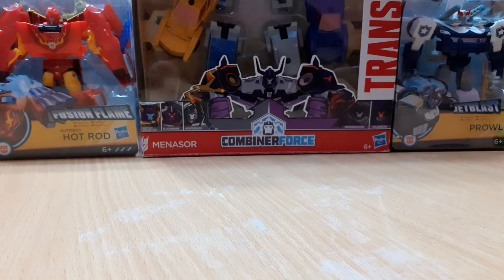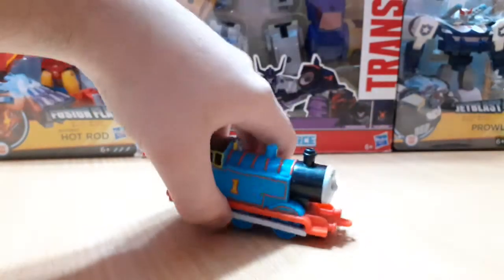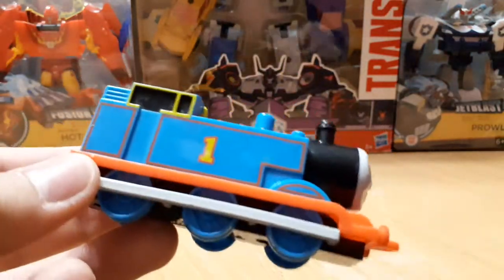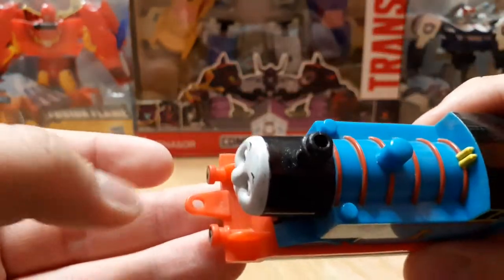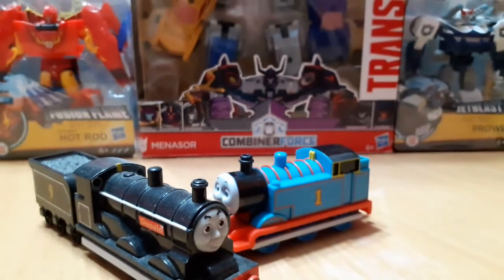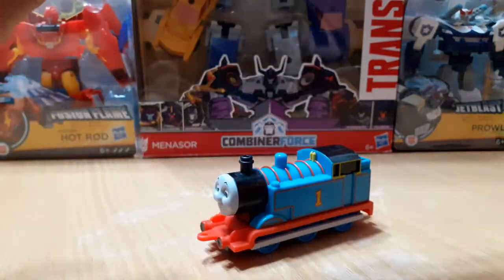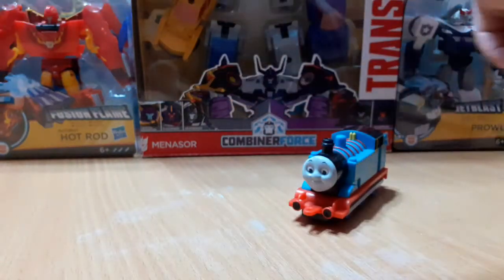Next up, at the same place that I bought that Harvey model I also got this Thomas model. I do not know the name of this Thomas — I can remember someone talking about these types of models. I cannot remember the name of this model, but it's actually very similar to an Erdo model. The couplings are kind of similar, and the side rods are what mainly scream Erdo. I also have a Donald model which is probably from the same brand — it also has this type of coupling and side rods, and they can attach. Doesn't look too bad.